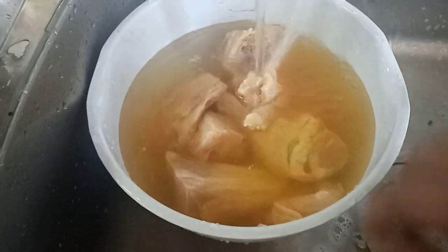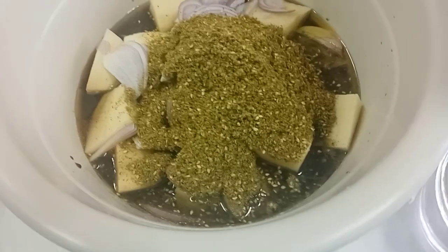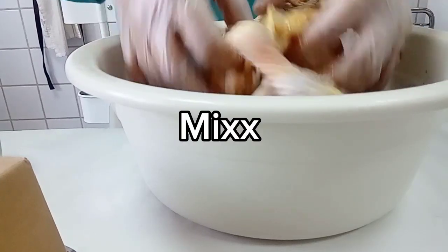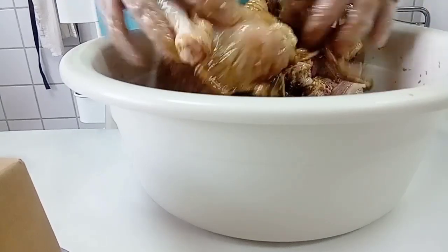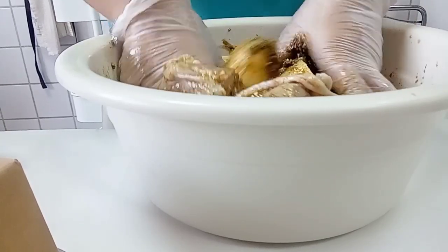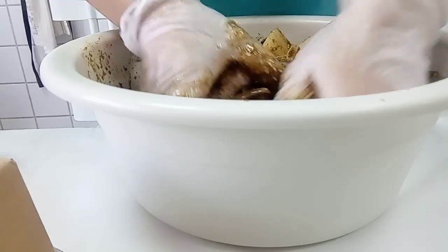Wash again. One-hour marinated chicken. Put the chicken in, then mix well.